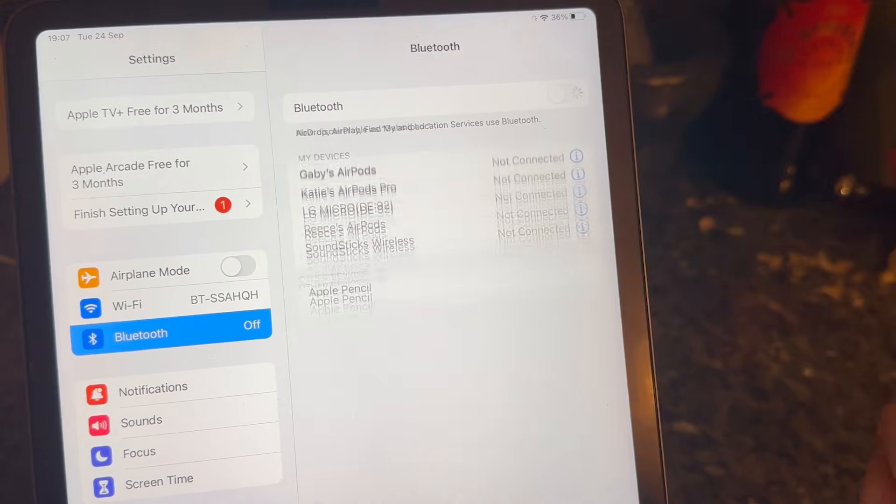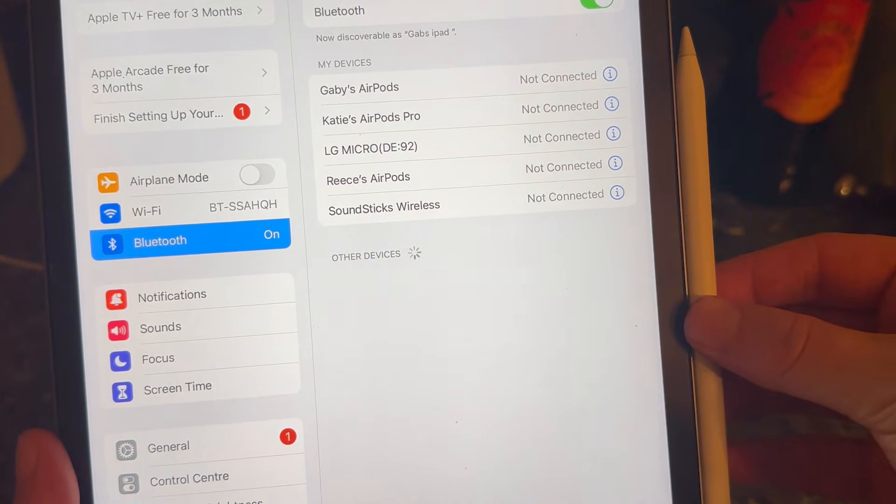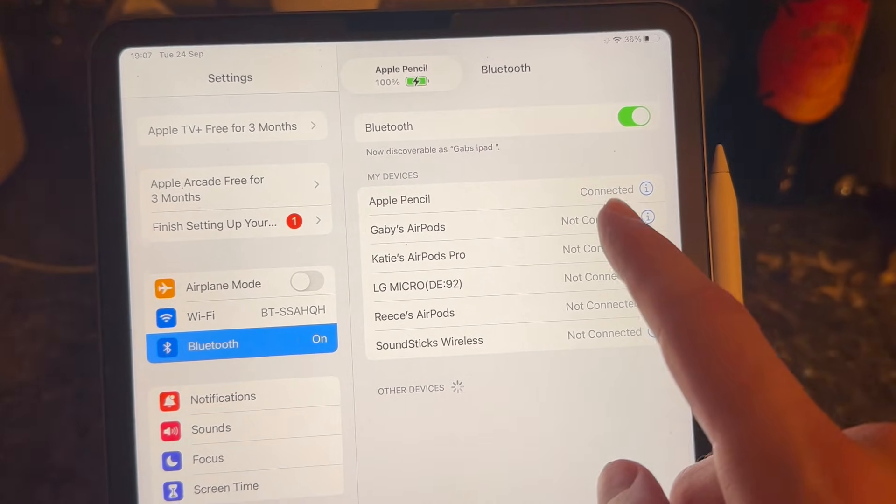Then quickly turn your Bluetooth off again and turn it back on. Place your pencil back on the side of the iPad and it should detect it at the top and automatically connect it for you.